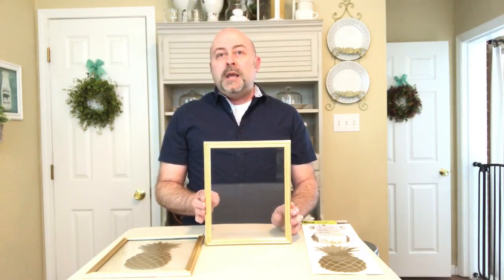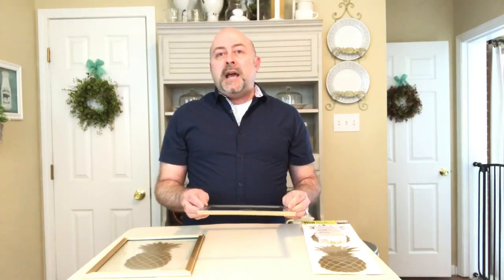To get started, take all of the backing out of your gold picture frame, and then simply take the tabs that are on the back and break them off.